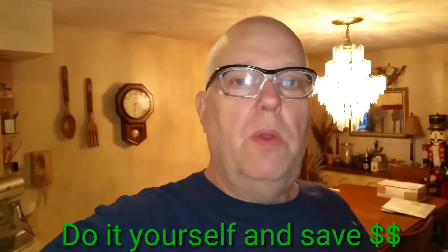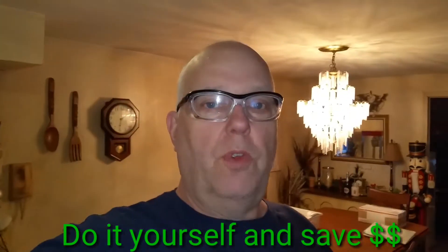Hello everyone, it's Daryl. How are you guys doing today? We have a little home repair project for you today involving the automatic humidifier on your furnace.